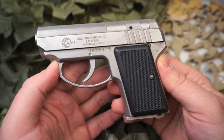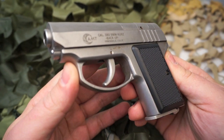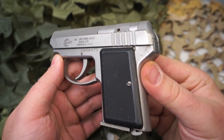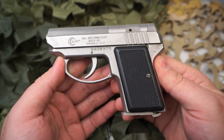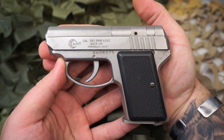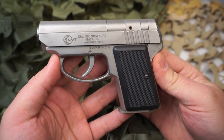The original AMT Backup was produced with a single action trigger mechanism, while the later Backup 2 used a double action only mechanism. These pistols were manufactured by AMT and then later Galena Industries, all the way up until November 2001.